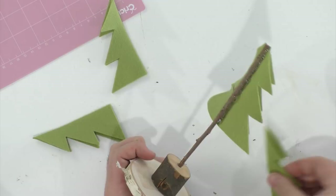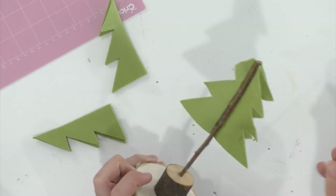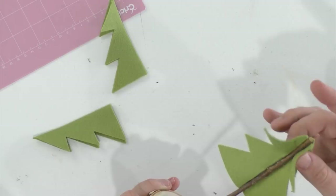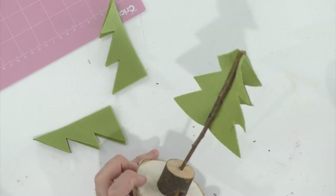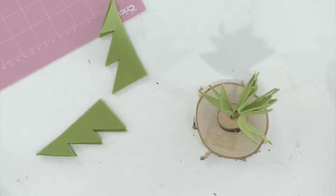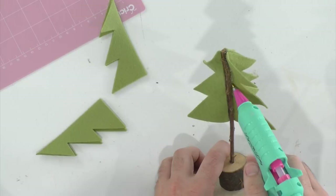Carol asks about the pink fabric blade versus the rotary blade. I would use the pink fabric blade if cutting felt or fabric with the Explorer. That's when you pull out that blade — it's kind of like the bonded fabric blade. If you just tuned in, we're building adorable little felt Christmas trees. If you're a Makers Gonna Learn member you can make these — I encourage everyone to recreate them to match your own vibe.